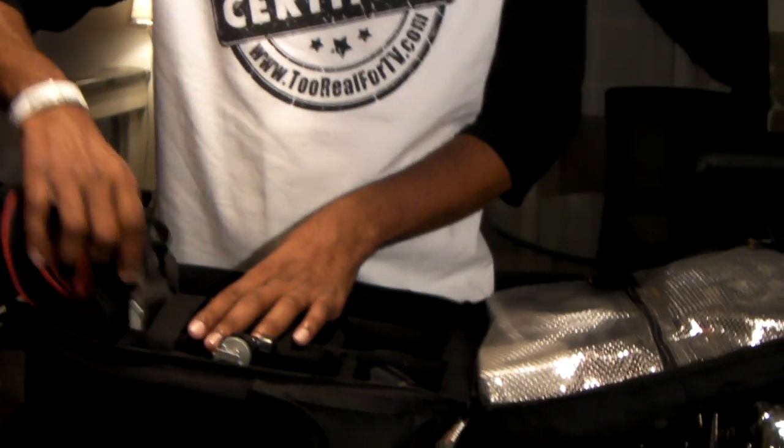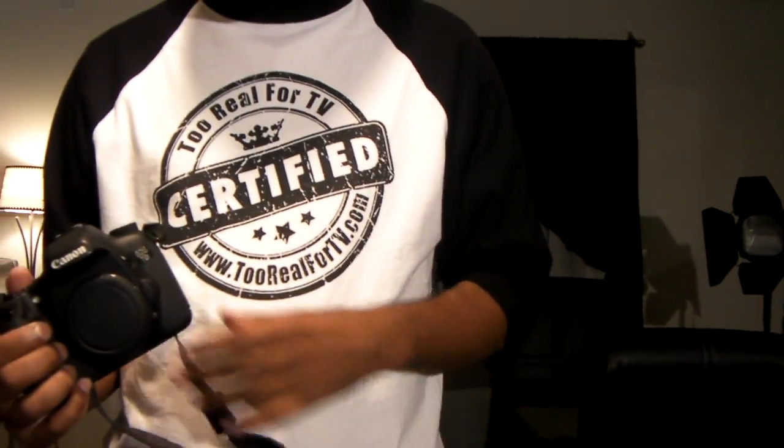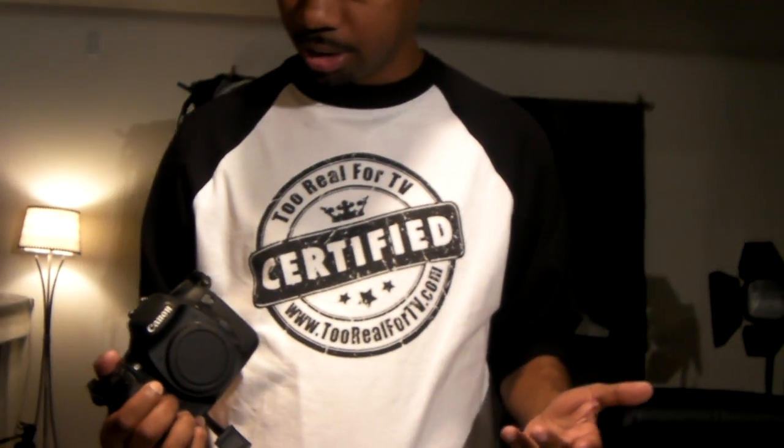Let's get to the start of the show. This is my DSLR — the Canon 7D. I like this camera a lot, I enjoy it. It shoots in slow motion, amongst other things.